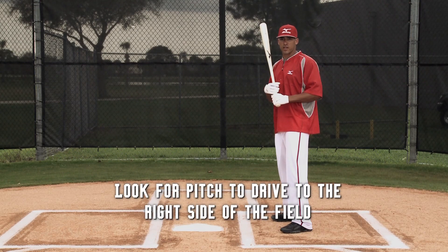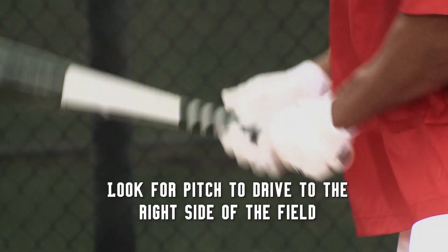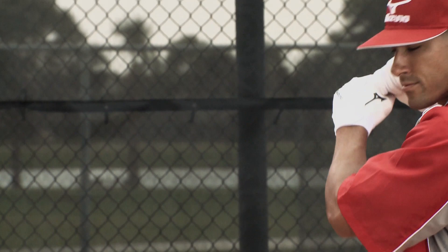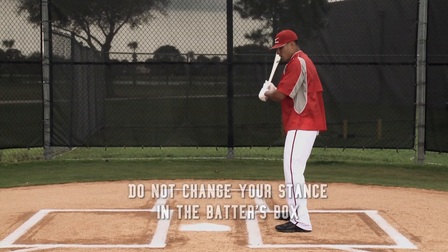I'm looking for a pitch up and over the plate outside that I can get on top of and just hit it that way. You don't want to try to be too fine. I'm not trying to hit a ball to the first baseman or the second baseman. I'm solely just trying to hit a ball to the right side of the field to give this guy the best opportunity to get to third base.